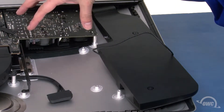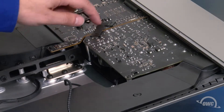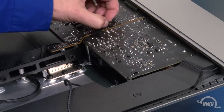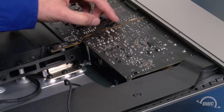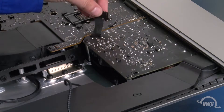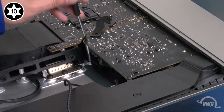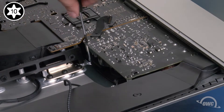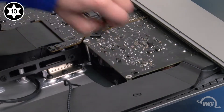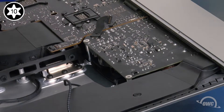We can now move on to the power board. The first thing you'll want to do is disconnect this ribbon cable by sliding one of the ends out of its connector and peeling it up from the board. Next, remove these two longer Torx T10 screws that hold the board in. Then remove these two near the lip of the iMac, which are shorter than the previous two.